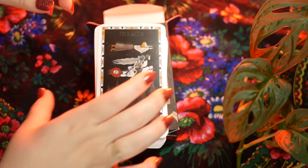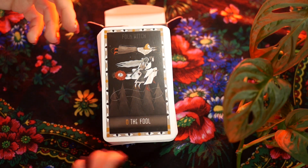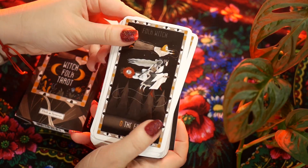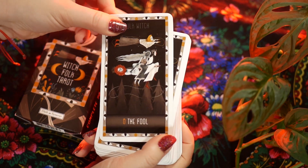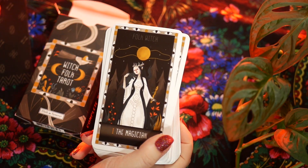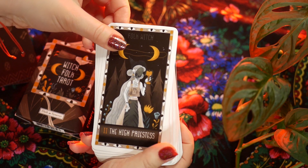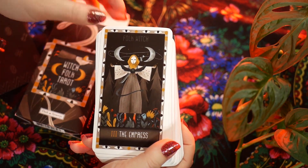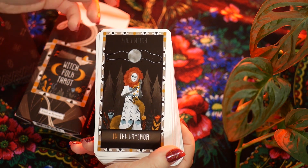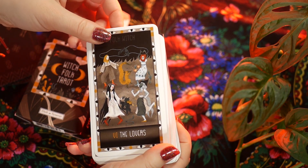I don't mind this as long as the official seller would offer the deck in a truthful way — where you actually know in advance that it's not going to be linen cardstock, that you'll get different dimensions, and 'Folk Witch' written on top of every single card. That would be real advertising, not fake advertising. It seems like they are selling a bootleg of their own deck, which is kind of strange.